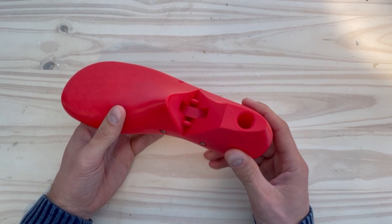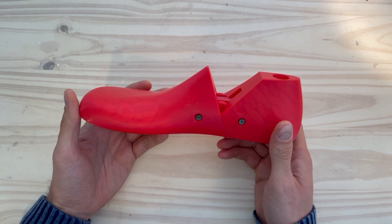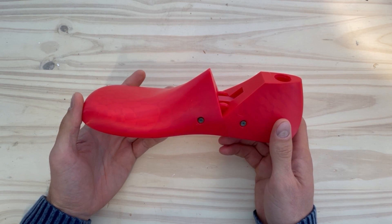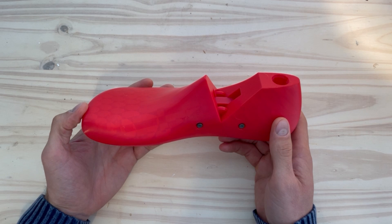Please let us know if you have any other thoughts on this shoe last or any requests for other additions to our library. If you found this video helpful, please like and subscribe to the channel. Thanks for watching.